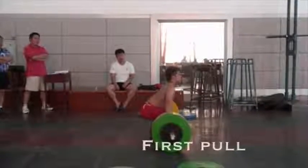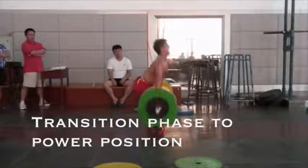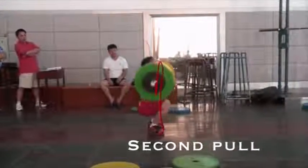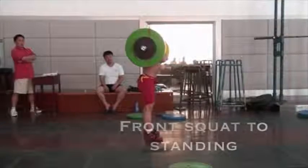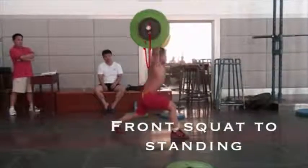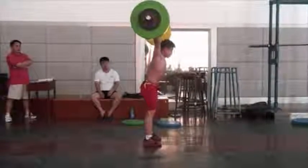The 7 phases are: the starting position, the first pull, the transition phase to power position, the second pull, the catch, the front squat to standing, and finally the split jerk — in this case we will examine the split jerk — deep drive and recovery.